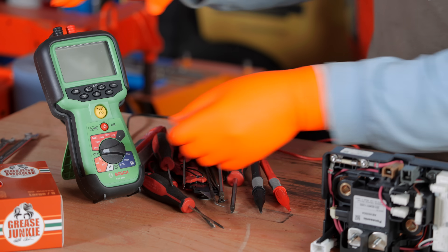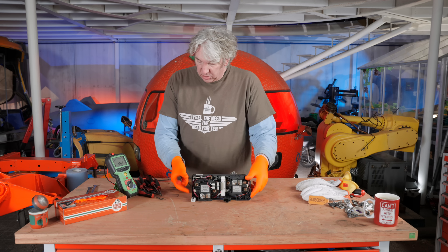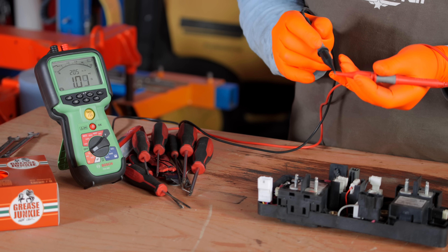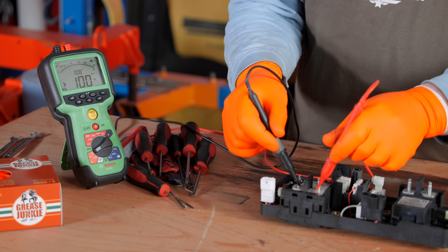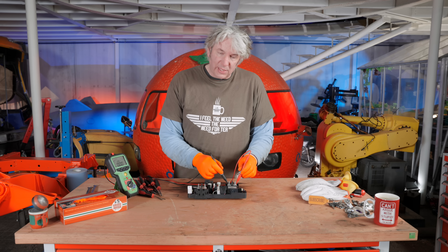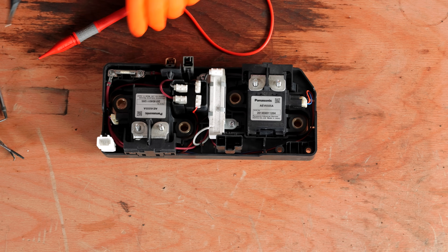The first thing I want to do is check the continuity to see which contactor isn't working. I've turned my multimeter onto continuity with the speaker on — you can hear that definitely means we've got continuity. Across the terminals of the first contactor, the positive — nothing there, it's good. But the negative, as you can hear, is actually a dead short, which is obviously what it shouldn't be. So we know that's definitely the problem.